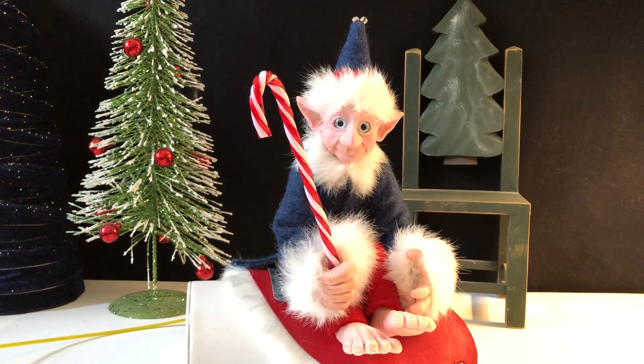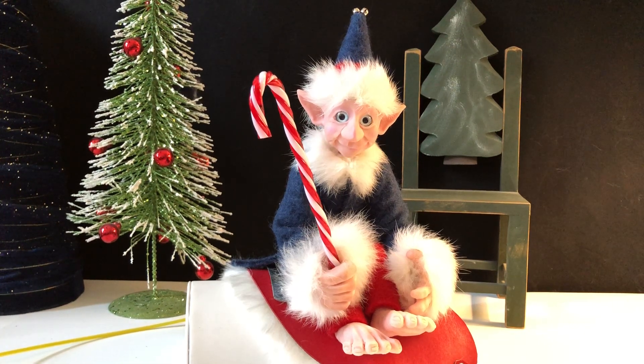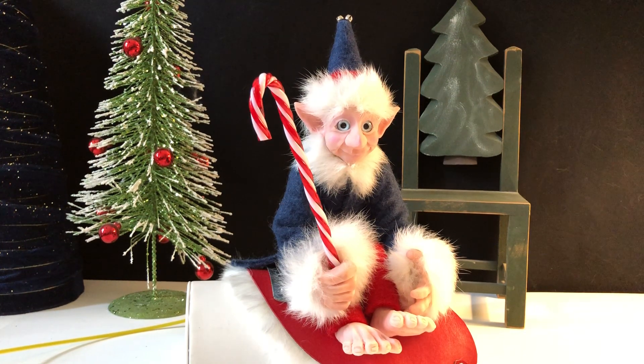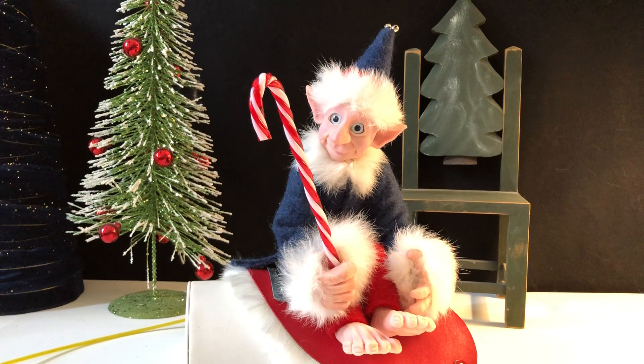I'm going to show you very quickly his head movement — you can see what he can do. That can be a yes motion if you'd like, or he can nod his head no.